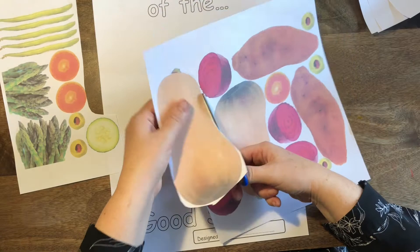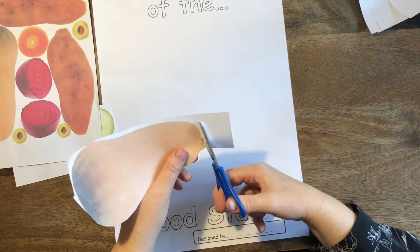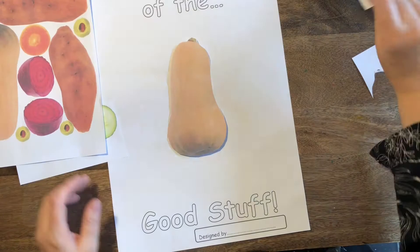We can give those to other people to use. Here I am, I'm just being very careful cutting out my vegetable — this is a butternut squash. It's very delicious roasted and in soups, very nice indeed. Lots of nice spices go well with that. I've just cut it out, and that's going to be my first feature — it's going to be my nose.